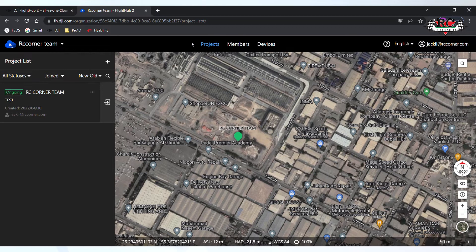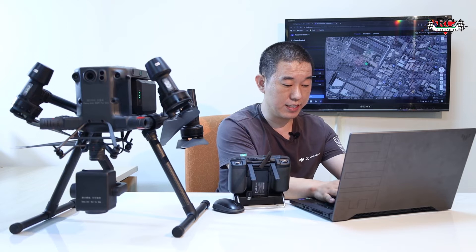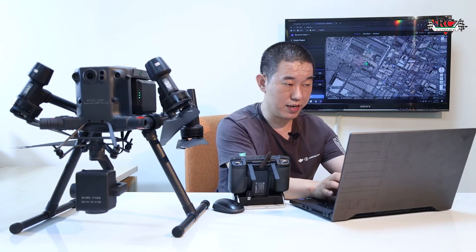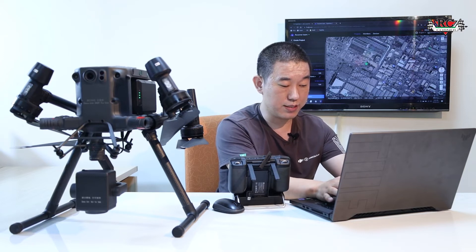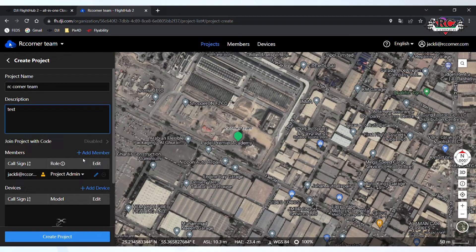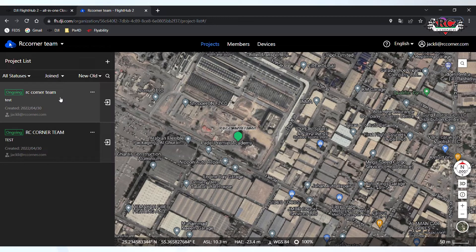Inside FlightHub 2, at the top there are project, members, and devices. You need to choose a project — you need to add a project. I will add this one: I will name it RC Color, team. You can add a description — I will write 'test', but you can name it whatever you want. Click to create the new project: RC Color team.